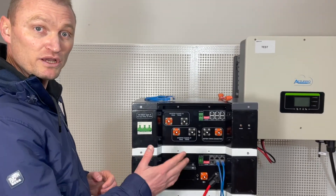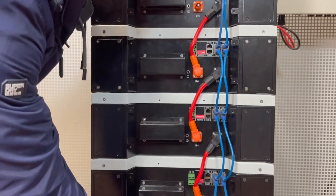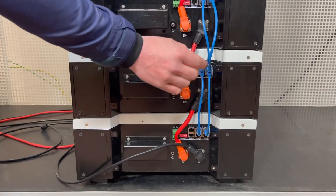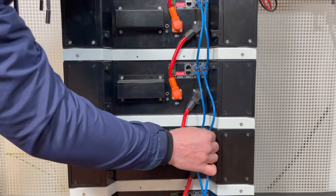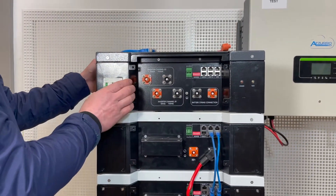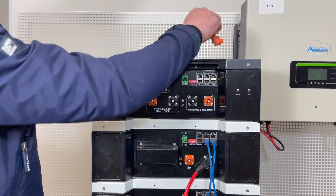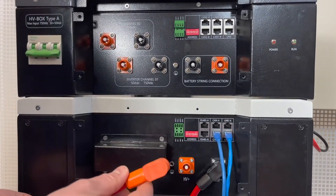As you can see all battery modules have been placed in position and all modules have been connected one to another. All BMS communication cables have been placed in position and all we need to do now is connect the HV box to this configuration. To do that we need to take the power cable from the last battery and connect it to the HV box.